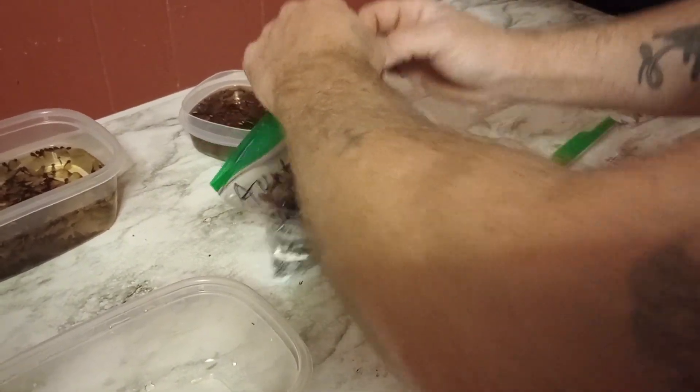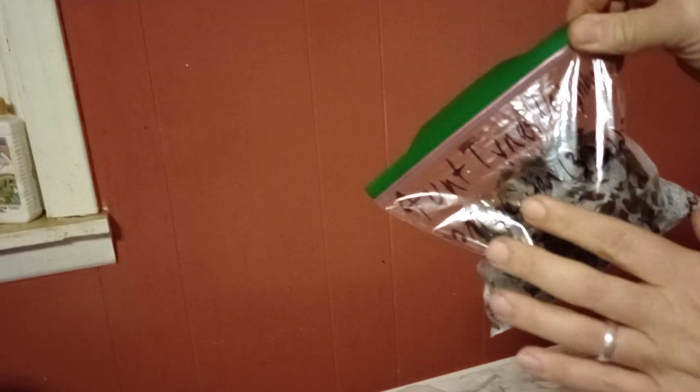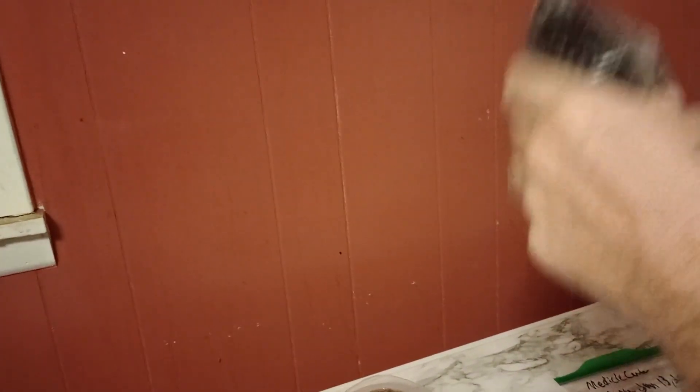Seal it up. I marked where I got them from and today's date, so I know when I put them in here. I'm just going to mix all this stuff up so they mix in pretty good — that way they don't dry out.